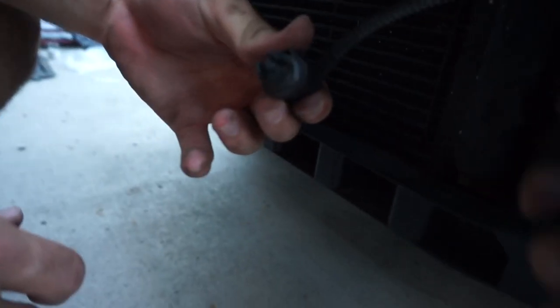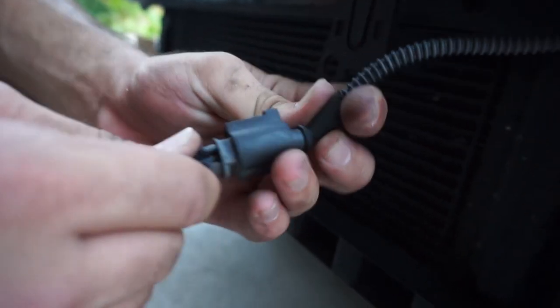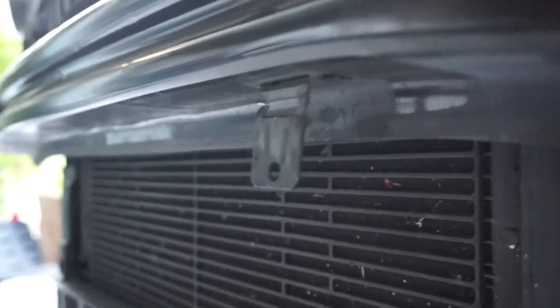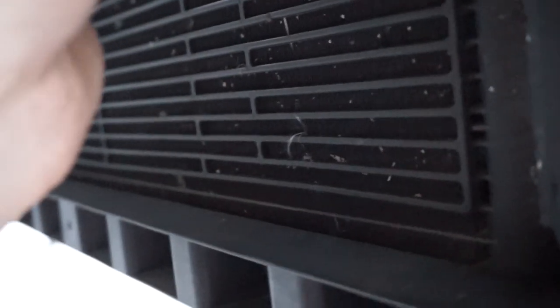You're going to want to take off the ambient air sensor — all you need to do is push down on it and it'll pop right through. We're going to relocate that later on. You can either cut the bracket off or just push it back out of the way like so.